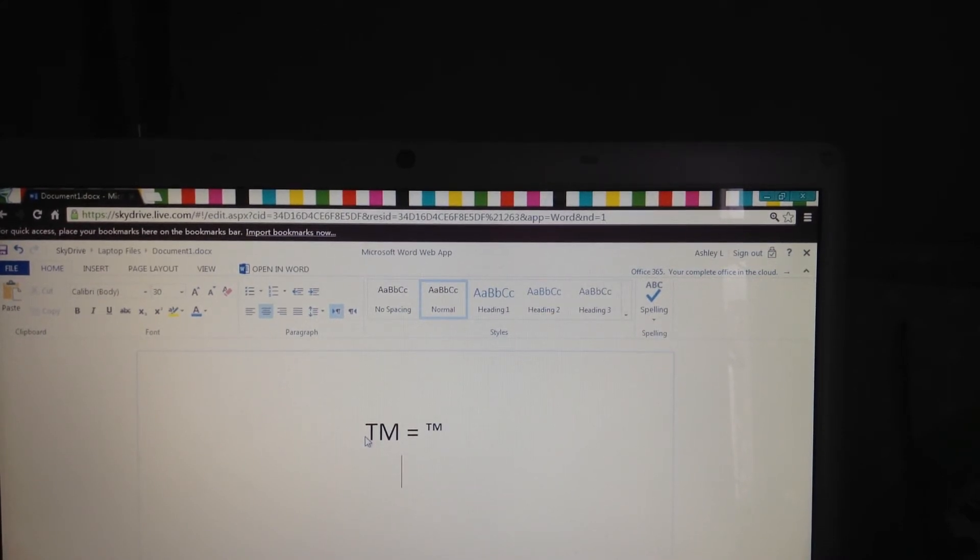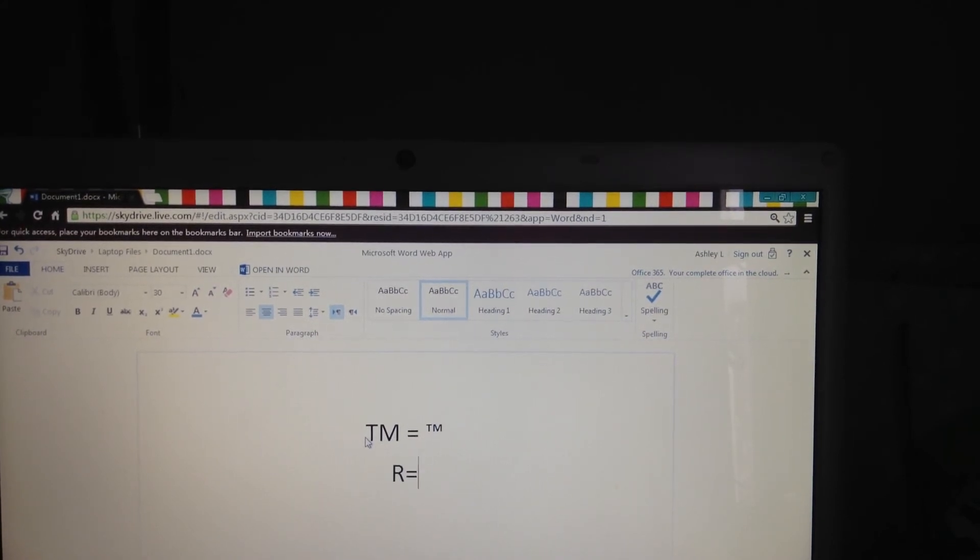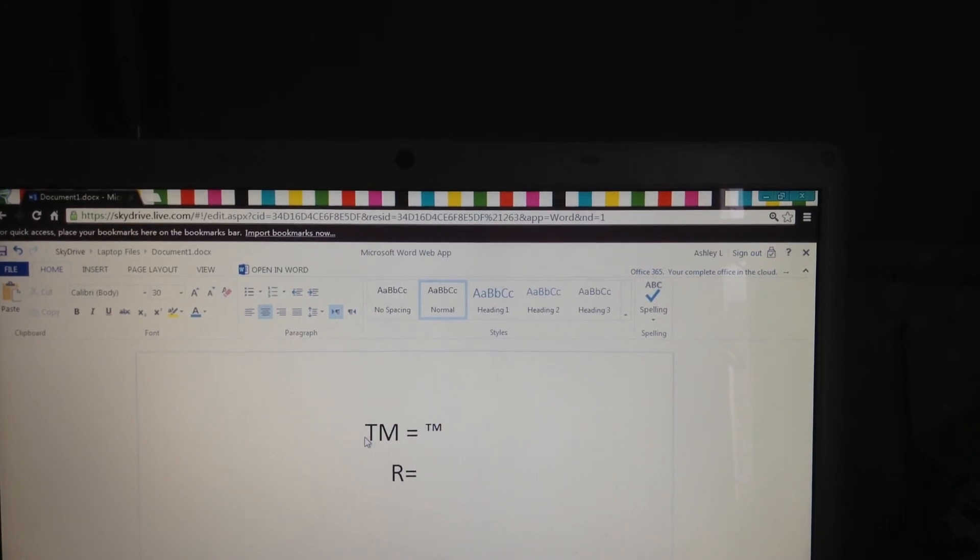Now, the register sign. Hold down Alt, press the numbers 0, 1, 7, 4. And there you are.